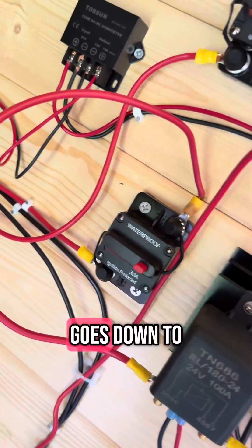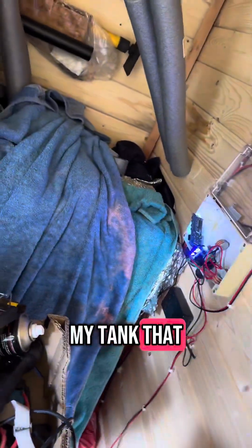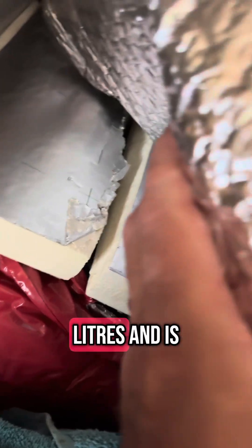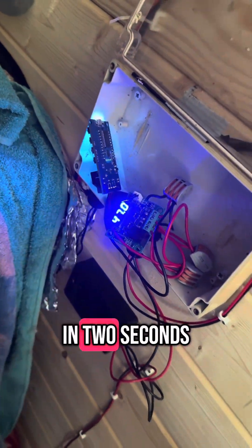That then goes down to my tank underneath these towels. This is purely just a drum that is 150 liters, currently filled with water, and it's got copper piping in it. I'll explain this in two seconds.